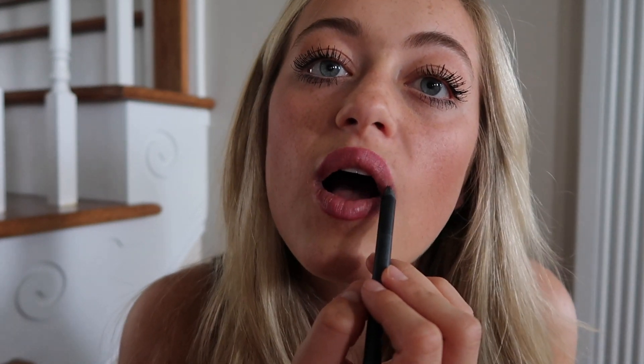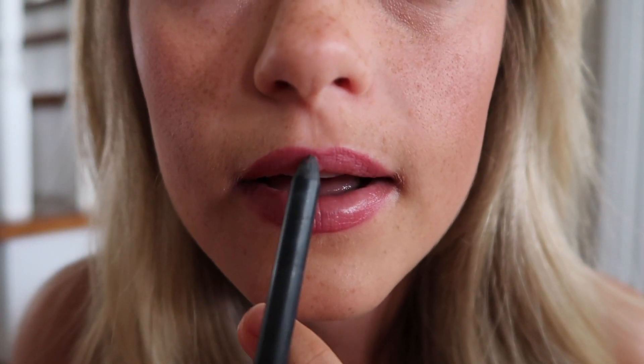For my lips, what I've been doing lately is putting chapstick on and then using a lip liner to do the outside of my lips. I've been over-lining my lips slightly because I love Kylie Jenner. Then I just blend it in a little bit. Thank y'all for watching my get ready with me — I love you, please subscribe, bye!